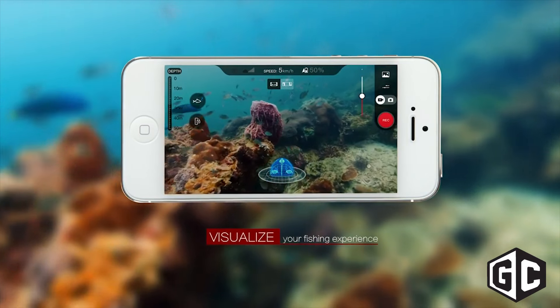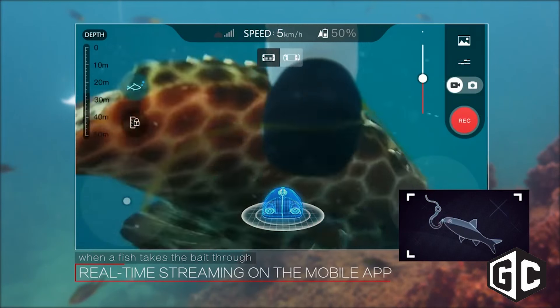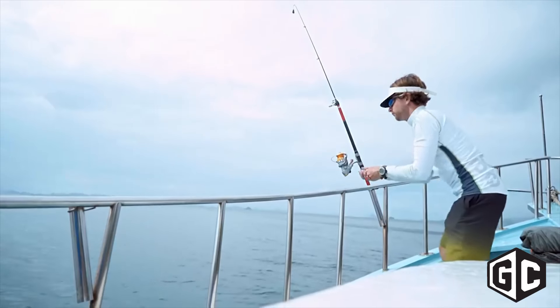And as an accessory, we've actually included something that we call a bait drop, which is an attachment onto the top of the drone itself, which allows you to actually watch a fish come up and snatch the bait off your line before you reel it in with your fishing pole.